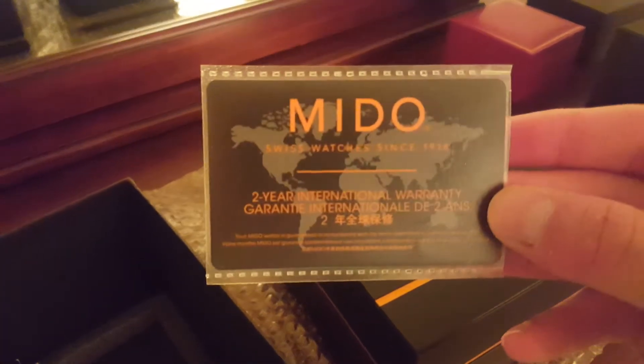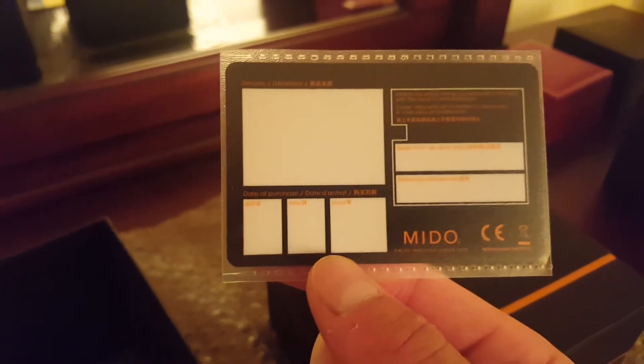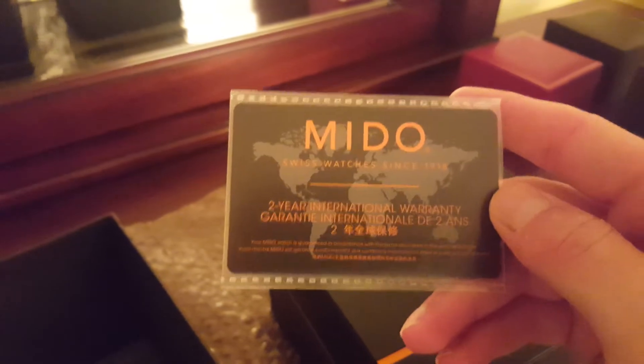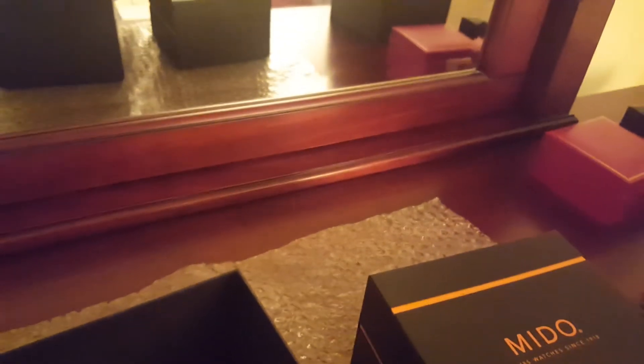Something you should sometimes get with your watch — depending on where you get it from — is your international warranty card, good for about two years on just about every watch I know. This one I have to admit is not purchased from an authorized dealer. But it was nice that I still got the card. I know watches purchased from places like jomashop.com don't come with the card — they will remove a lot of this, leaving maybe even just the user manual but removing the warranty card. They open up the packaging and remove a lot of things before you even get it.